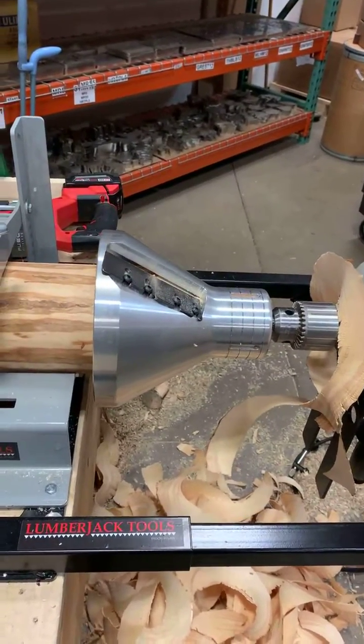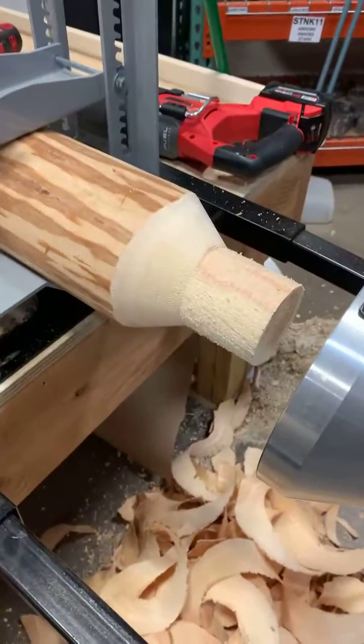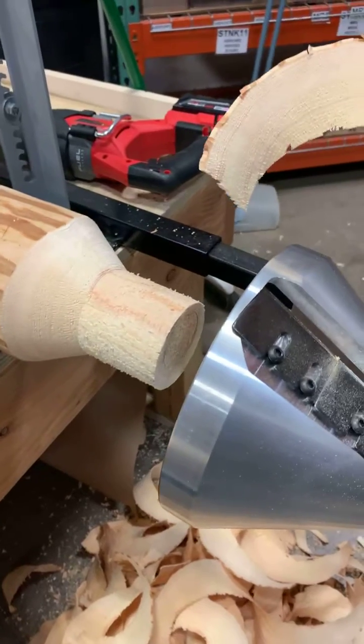It'll take up to an eight inch log apparently. And that's a three inch tenon — look at those shavings, it's like potato chips.